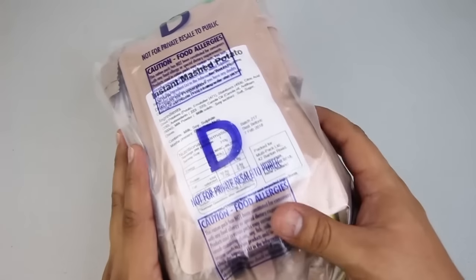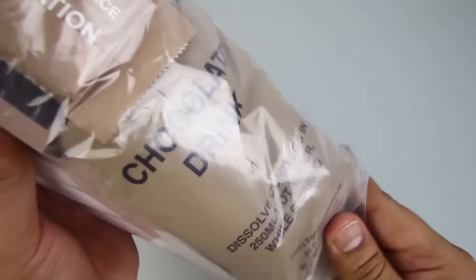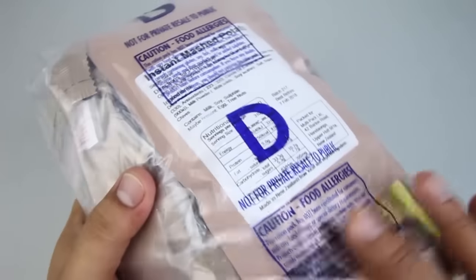Let's take a close look at it. As you can already tell, this is Menu D. It comes in this see-through bag, which is thin plastic but I would say durable. It was packed in 2015. Let's see some components.